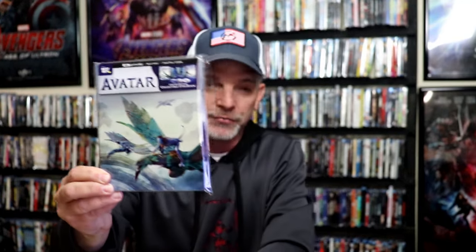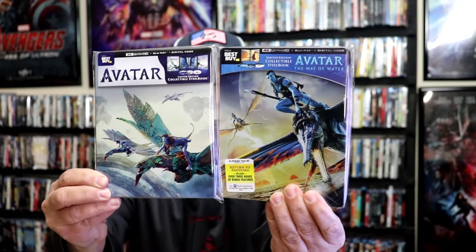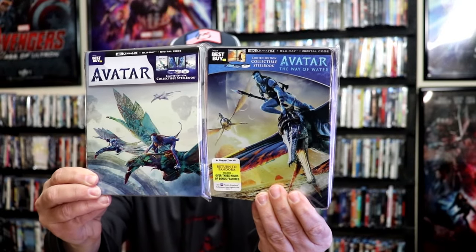Overall, this is a beautiful looking Steelbook. I'm very happy to have this Steelbook added to the collection. It's nice to have Avatar on a Steelbook, and it goes very well with our previous release of Avatar: The Way of Water, the Steelbook release.